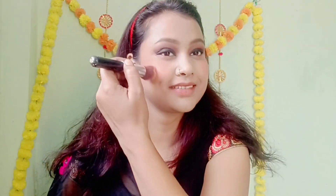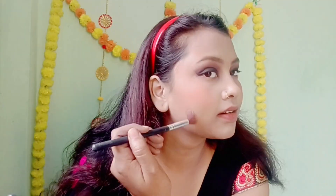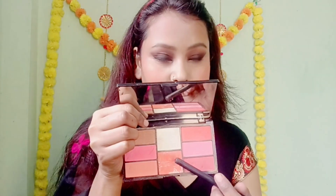I will apply blush with a simple brush and smile while applying it. Then I will use the contour powder — this is Dazzler, which is a good shade and very affordable. You can apply it with a small brush.